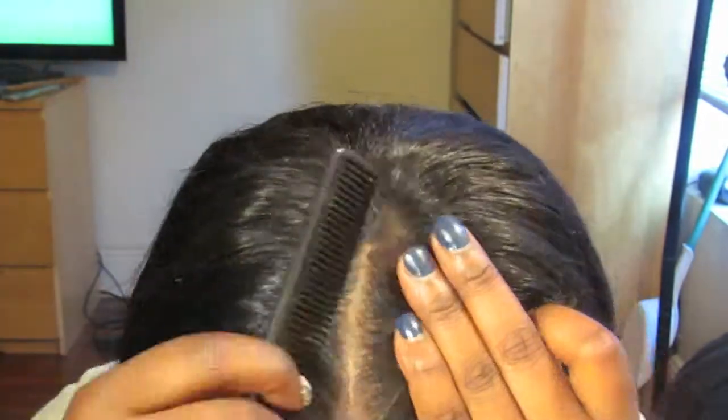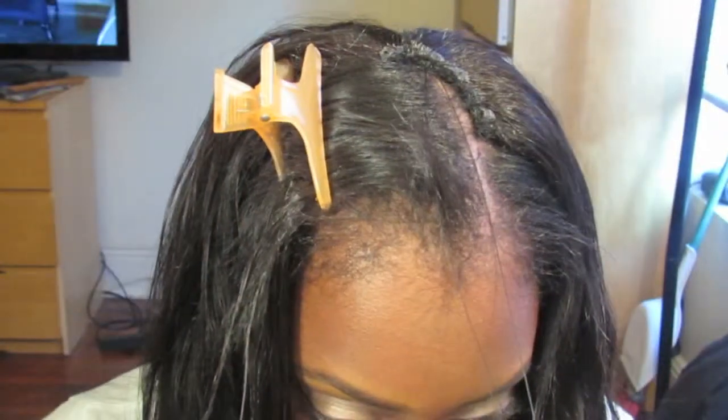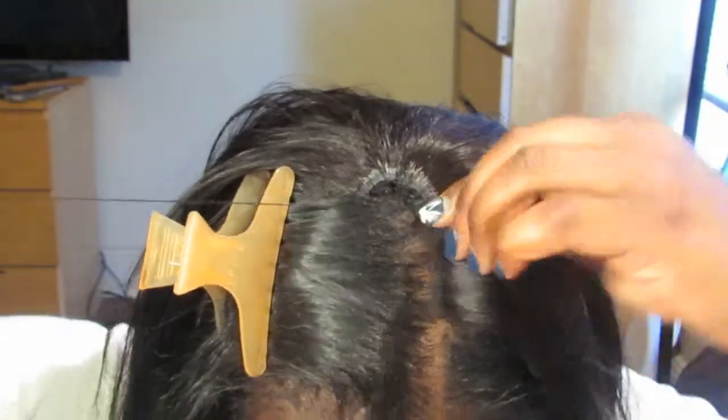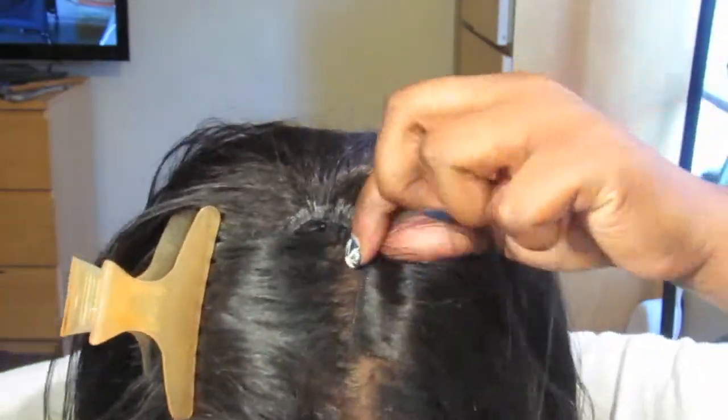It fits really snug on my head. So now I'm just flat ironing my hair so everything can blend. If you didn't know, I did cut my leave-out maybe a month ago because I experienced a lot of heat damage.